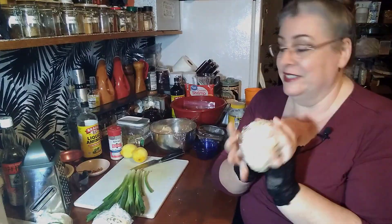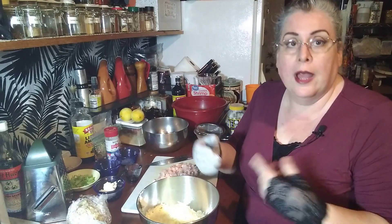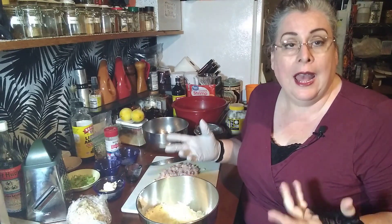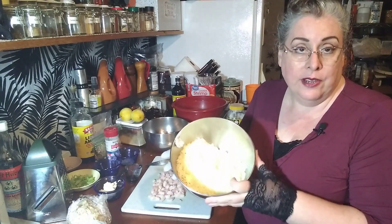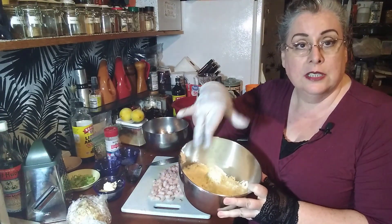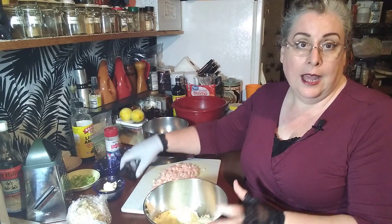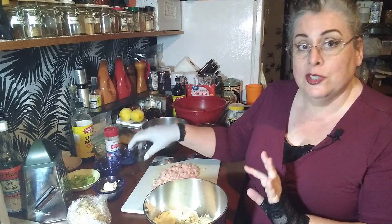The next cheese ball is the seafood cheese ball. For this you're going to want either imitation crab, real crab, any type of shredded seafood, a white fish, or shrimp — whatever you use it just has to be cooked. I have here my base of eight ounces of creamy cheese and two cups of shredded cheese. To this I'm going to add two teaspoons of soy sauce.